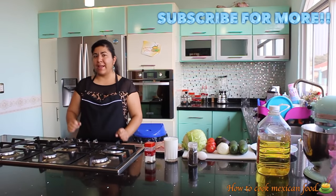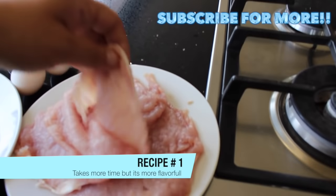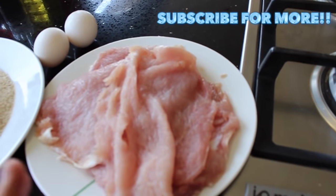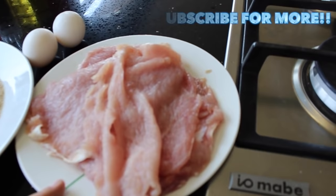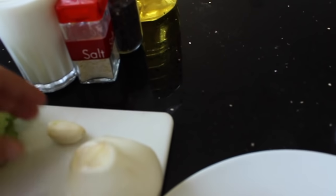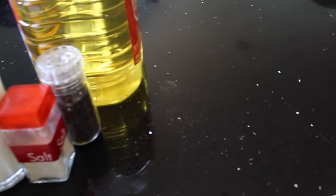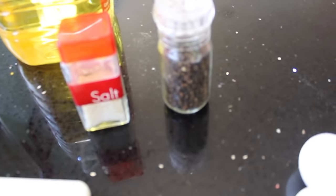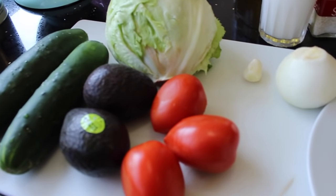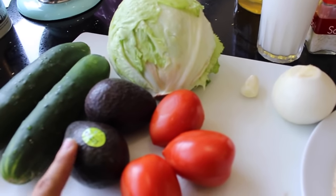So for this recipe we're going to need a pound of steak — this is very thin, as you can see you can see through the light. This is one pound, about six steaks. You can use pork or beef, whatever you like; this is pork. We're going to need breadcrumbs, eggs, one onion, two cloves of garlic or one big one, pepper, salt to taste, and one cup of milk. We're also going to need oil. To serve our milanesas I'm going to use vegetables — I'm going to make a salad with lettuce, tomatoes, avocados, and cucumbers.